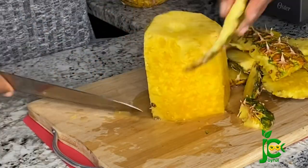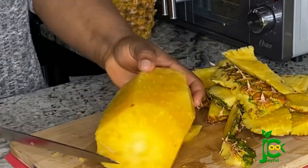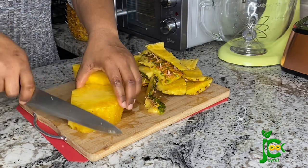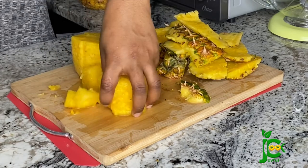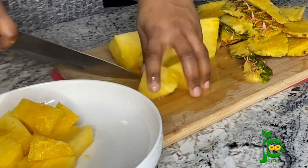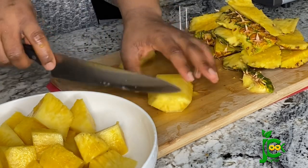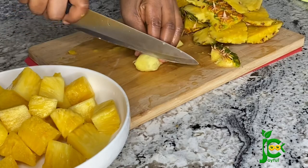Once I finish peeling it I'm going to cut it and blend it up. I did not remove the core because my blender could handle it, but if yours cannot, you can remove the core and then just dump the pineapple together with the pineapple skin inside the pot. I'm going to cut up the ginger as well so everything can blend easily.